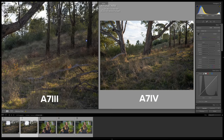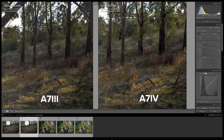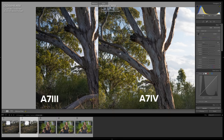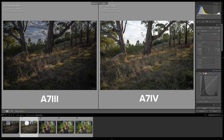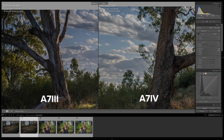Both files look pretty similar zoomed out, but when zooming in — especially in the top right corner — the a7 IV file looks a lot brighter and shows more detail in the darker parts of the tree trunks. There's also more clarity visible in the a7 IV file. For highlight recovery, I brought highlights to -100 and zoomed into the clouds. The recovery is pretty similar on both cameras, but you can clearly see a color difference in the sky — the a7 III has a more purple-blue look, while the a7 IV has a warmer, slightly greener look, even with the exact same white balance and tint settings.